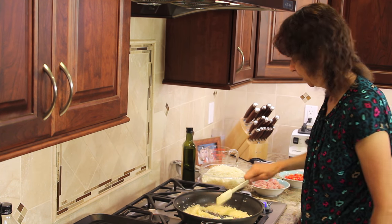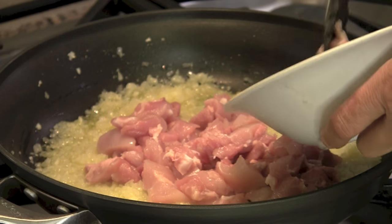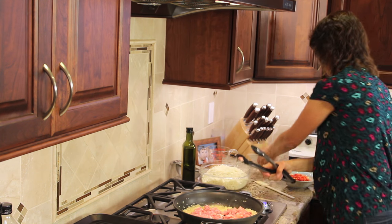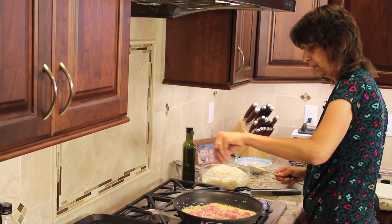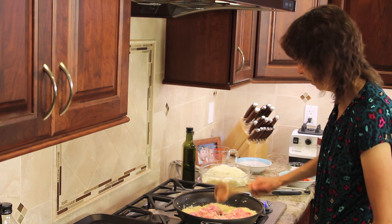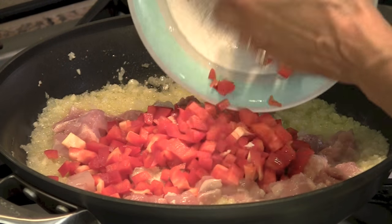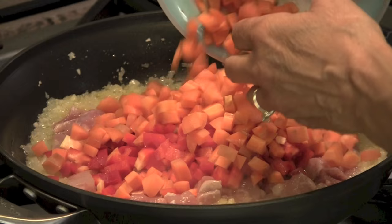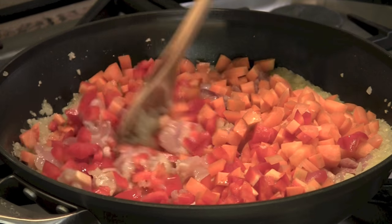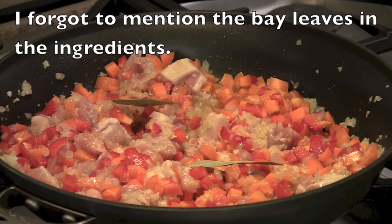It's been five minutes on the onions. Now we're going to start tossing in our chicken. My heat's on medium high. I'm going to add a pinch of salt. Now I'm going to add the bell peppers — beautiful color — and the carrots, and a couple of bay leaves.